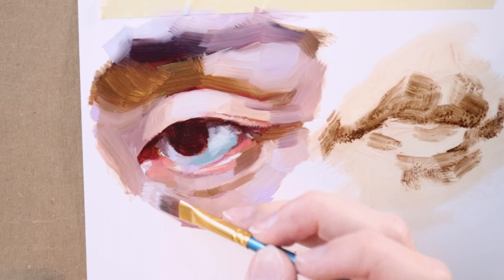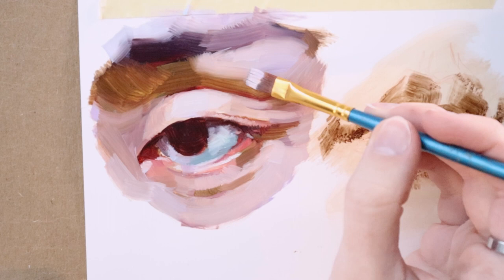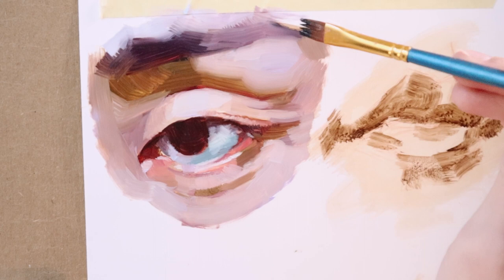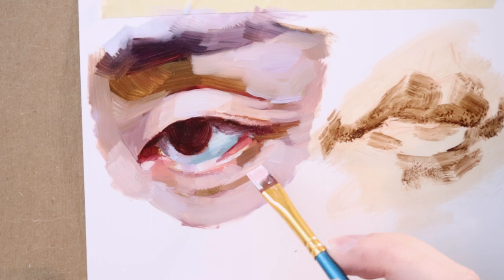I was very deliberate — thinking about where each brush stroke would go. I would say I was over-prepared, and thus it went better than I expected. I didn't expect it to be a walk in the park and it wasn't, but I really, really enjoyed the way the paint handled on this surface. I think this video is just watching me fall in love with this new substrate.